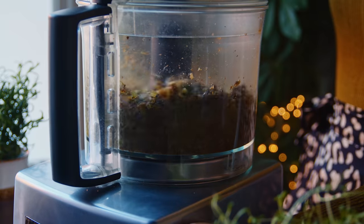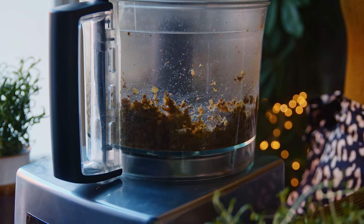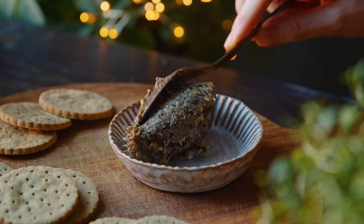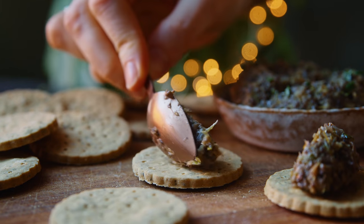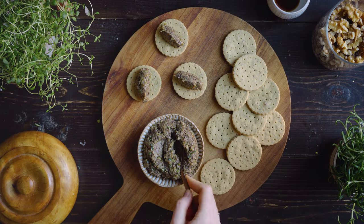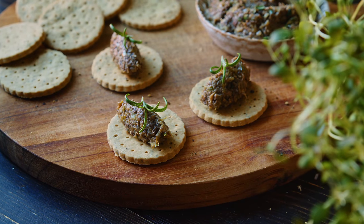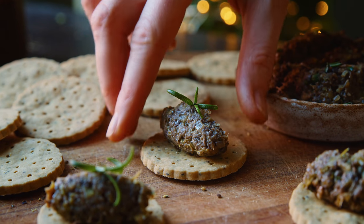Then I pulse the mixture a couple more times in the food processor, which gives a chunky texture — but if you want a smooth pate you can just keep pulsing or blend on auto until it's smooth. The pate is ready to serve and it's really yummy eaten straight away or at least the same day, but it also makes a yummy sandwich spread the next day. When I serve this as canapes on top of crackers I like to add a little sprig of rosemary just to garnish and bring some green to the brown.